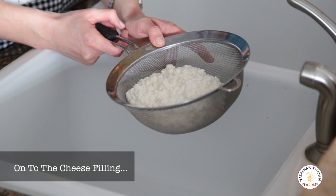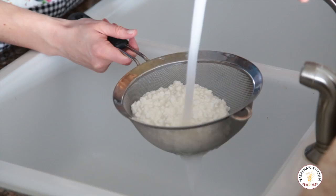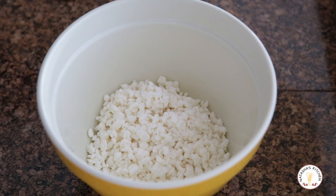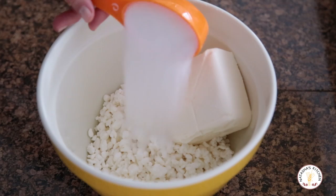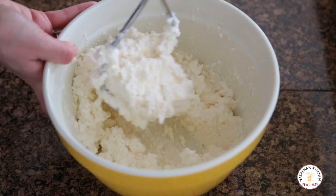Rinse your cottage cheese in a fine mesh colander, and just continue rinsing it until the water runs clear. Once it's done, drain the water well — you'll see individual curds of cottage cheese. Go ahead and transfer this to a flat-bottomed bowl. Next, you're going to add an 8-ounce block of cream cheese and one-third cup of sugar. Mash everything together. Once it's pretty well mashed together it's done — it's not going to be smooth; it's still pretty lumpy, but that's okay.